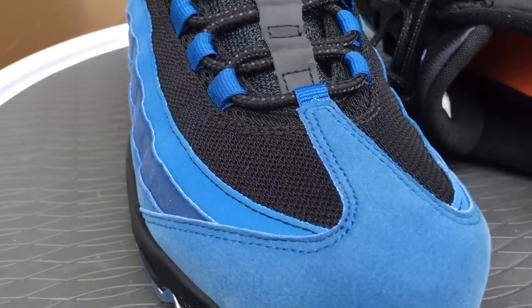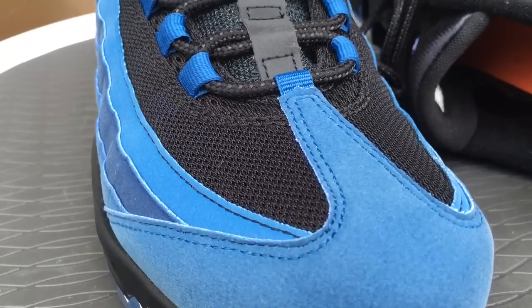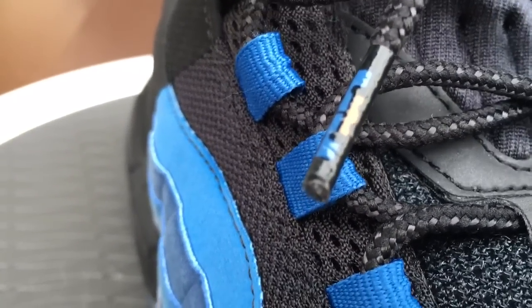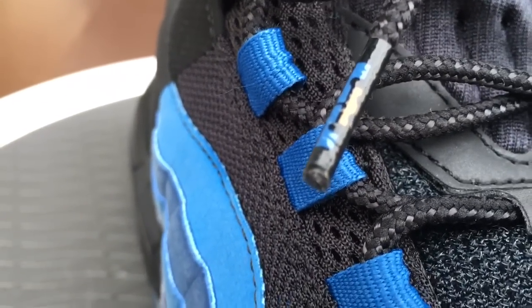They also have all 3M accents on the shoe — I can hit this with the light and show you guys. Another cool feature: the lace tips have the LeBron James logo on there. You can see that. And then the inside of the shoe is just regular Nike Air, nothing special — it's just orange.